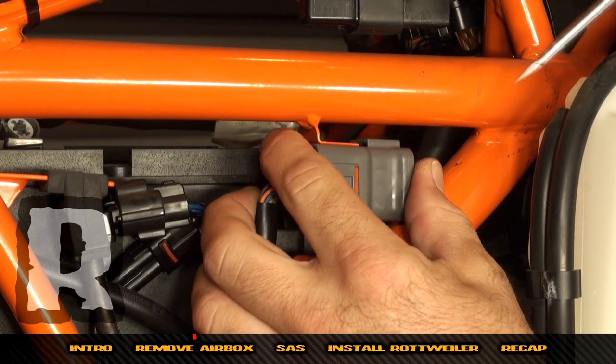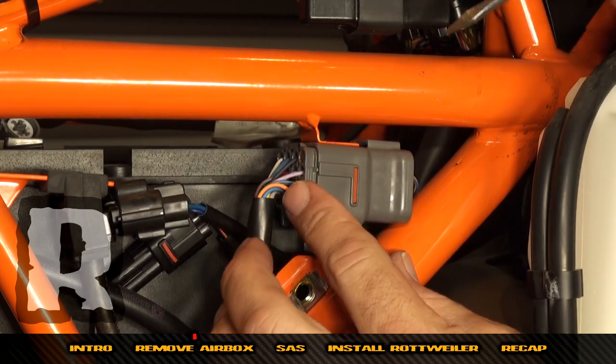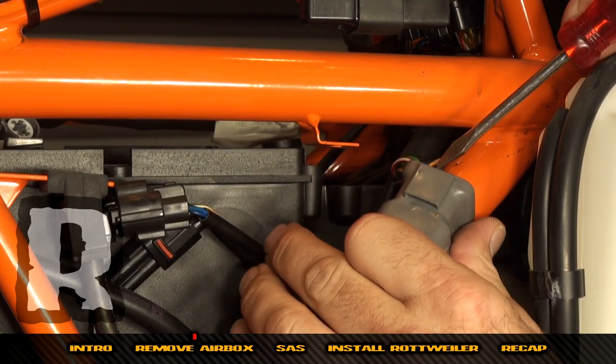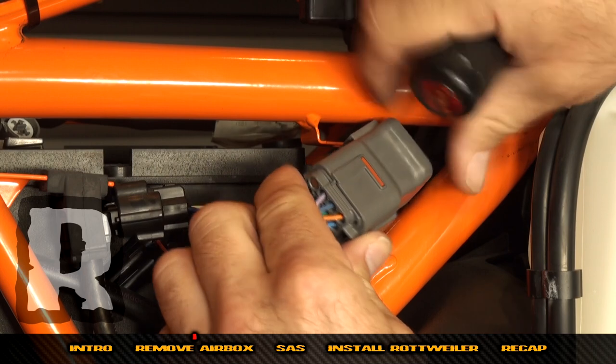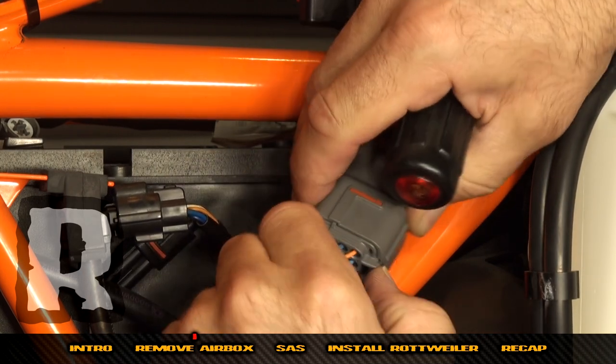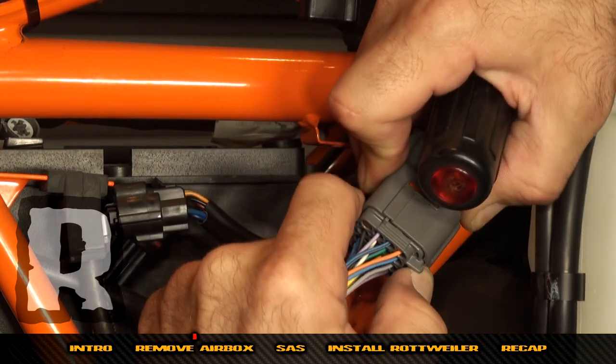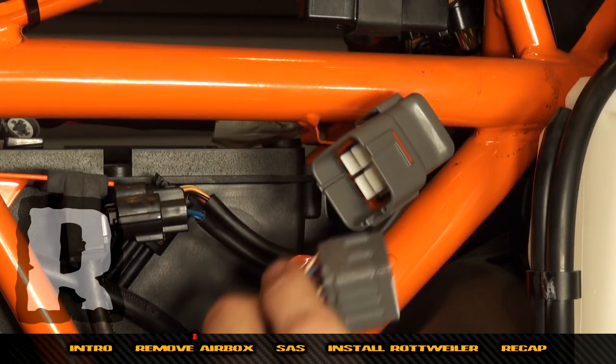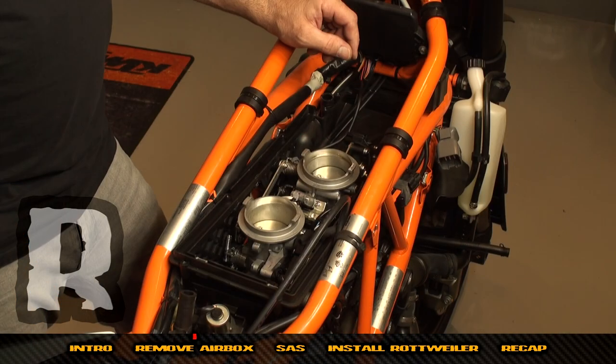These plugs are in various spots on different bikes but are all pretty much on the right-hand side. There's a little depression — press it and it'll pop off. Then press this and pull it apart just like that, and now we're going to fish this one back through the hole.